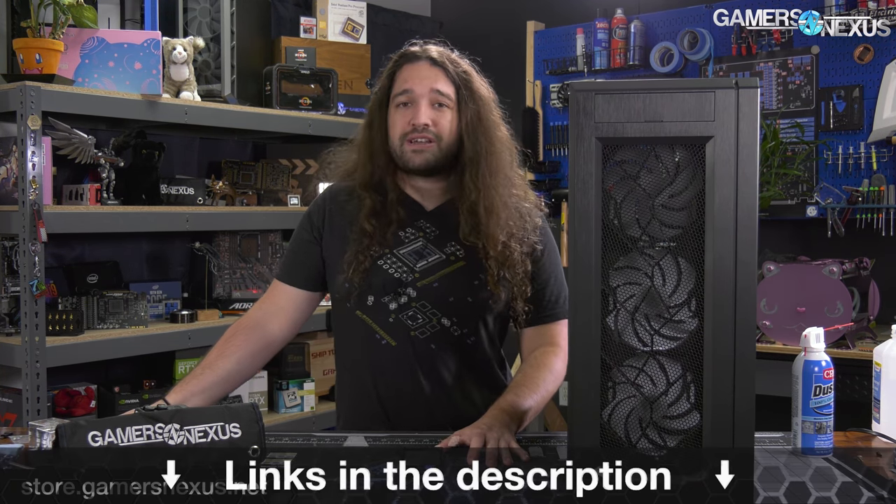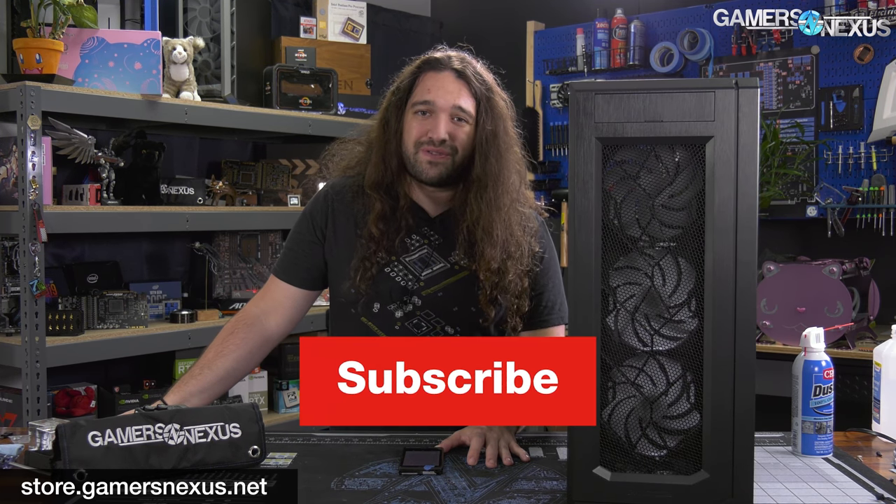Build quality seems good overall. Phanteks gave us about 24 to 36 hours to finish this review with the arrival of the case, so this is the best we could do in that time. Thanks for watching. Subscribe for more, go to store.gamersnexus.net to help us out directly, or patreon.com/gamersnexus.